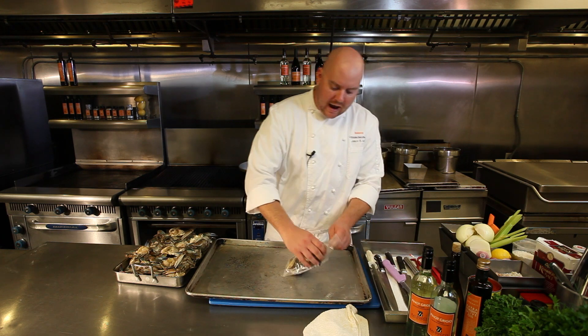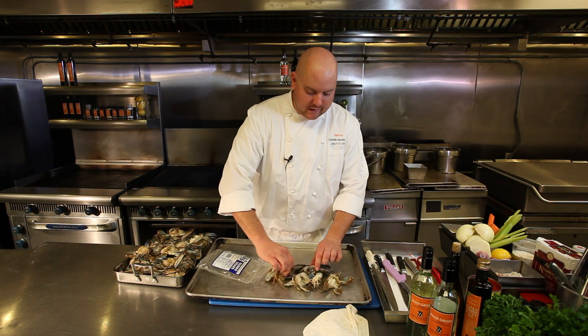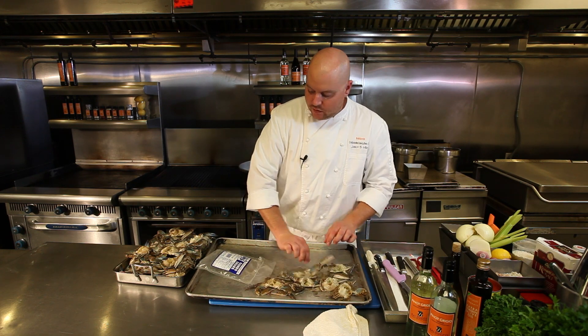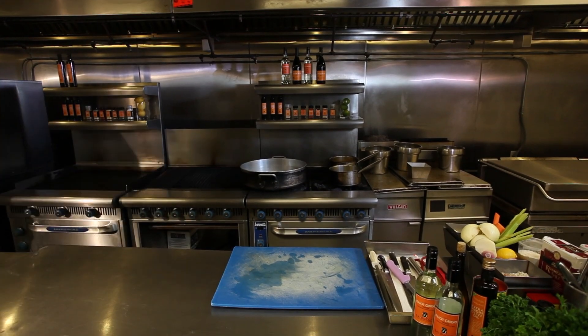So I have these crab bodies here and these are called gumbo crabs. You can kind of get them anywhere if you want to use them. We're in Maryland, so we're going to take them over to the oven and we're going to roast them.